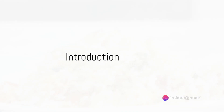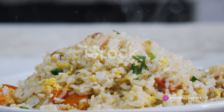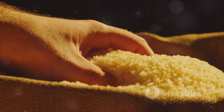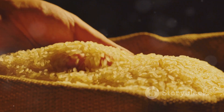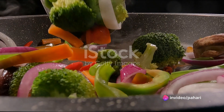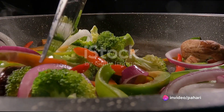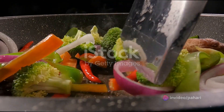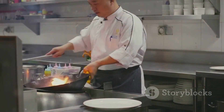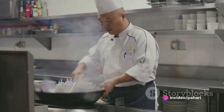Imagine a dish that's a symphony of flavours, textures and colours — a culinary masterpiece that's both comforting and exotic. Picture grains of rice that are fluffy and separate, each one coated with a savoury sheen of soy and sesame, punctuated by the crunch of fresh vegetables, the sweetness of shrimp and the rich, earthy notes of scrambled eggs. This is no ordinary meal. This is the perfect restaurant-style fried rice, a dish that's going to elevate your home cooking to a whole new level.